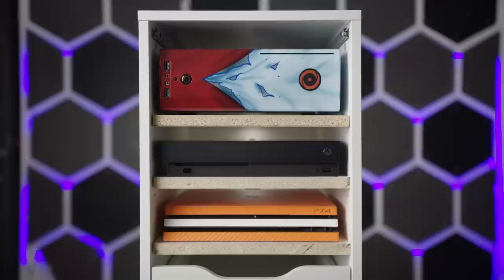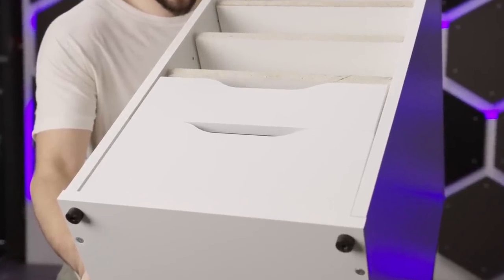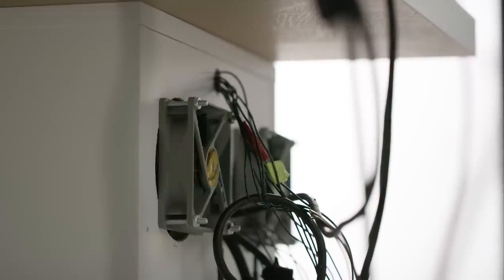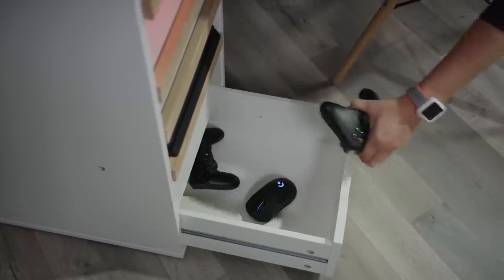Pro tip, by the way: you can take as many of those dowels as you need from the bins at IKEA customer service. Ultimately, we didn't end up with a ton of extra space around each system, which isn't great for thermals. So if you're following along at home, you might choose to keep just one drawer at the bottom instead of two. Or you can do what we did and integrate some cooling fans at the back, which allowed us to keep the storage space at the bottom and the more finished look of the tight compartments.